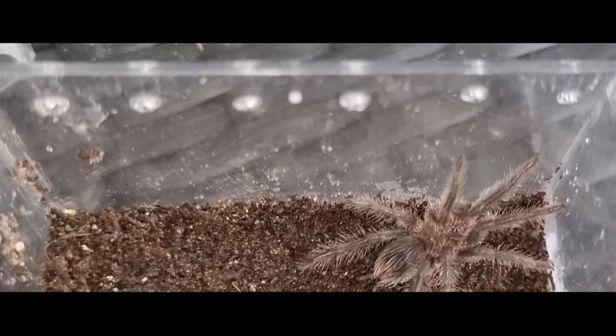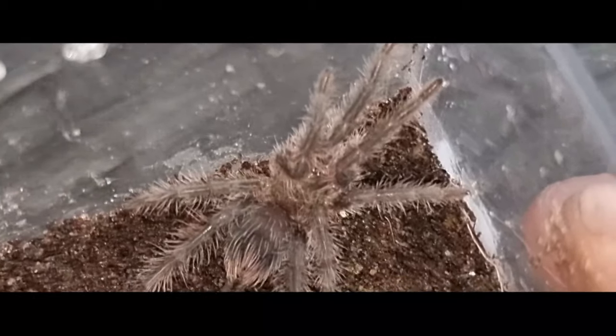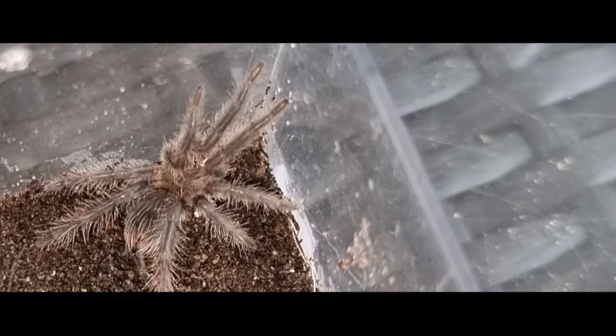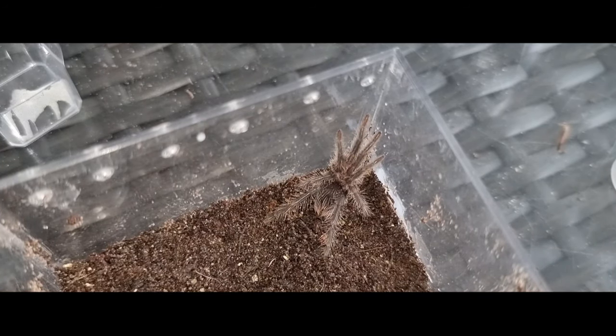The ones I'm thinking about are Formictopus cancerides — my female is very defensive, very quick to turn around, strike threat postures, slap the ground, and just generally be a nightmare. But then there are others like my Formictopus Species Green, which is very calm and collected. Would I say these are a beginner species? No, just because they are a bit more feisty than say Brachypelma or Grammostola or any beginner species. And these do get really large — we're talking seven, eight inch diagonal leg span, possibly bigger. They are a big, formidable spider once fully grown, and some people can find that intimidating. I absolutely love the large species.